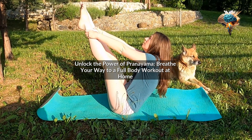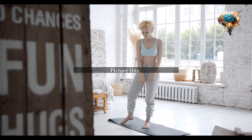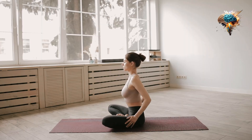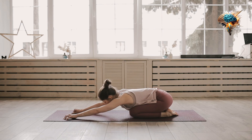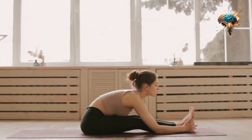Unlock the power of pranayama — breathe your way to a full-body workout at home. Picture this: you're in the comfort of your own home, no fancy gym equipment or expensive memberships, and you're about to embark on a full-body workout that not only strengthens your muscles but also calms your mind.